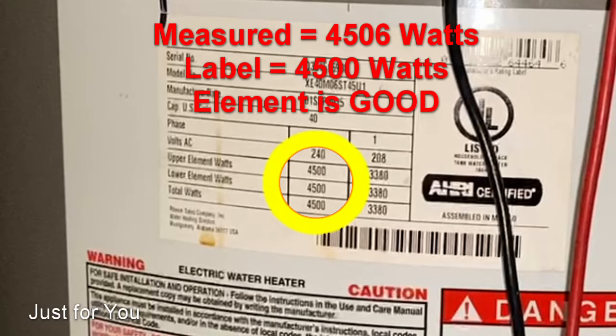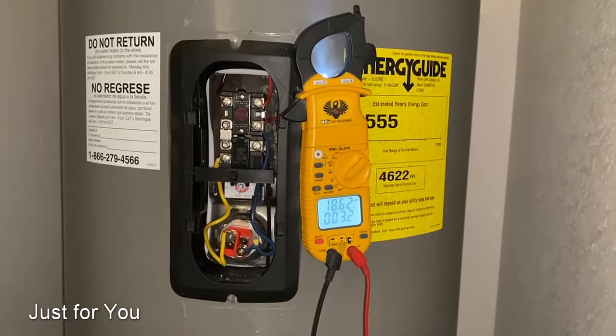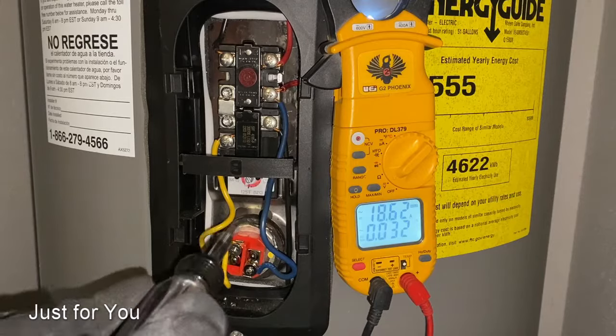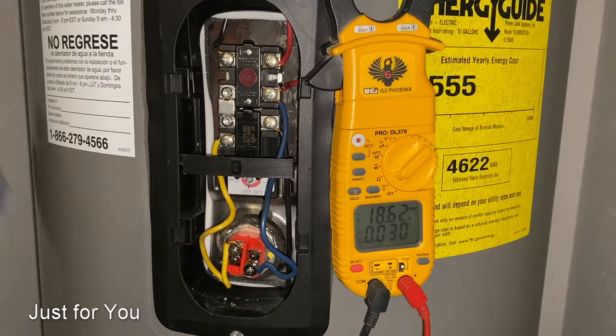Next, we're going to test the bottom element. To force the water heater to stop the top element and send voltage to the bottom, here's how: you reduce the desired temperature setting on the top thermostat. I just heard a click — the water heater stopped the top element. Now if the temperature of the water at the bottom is too low, which it is, you can hear the bottom element running now.